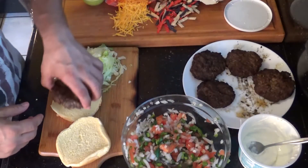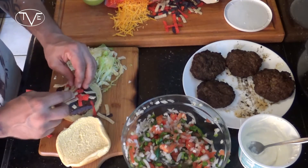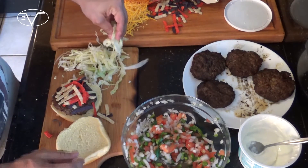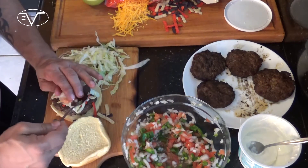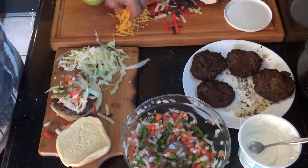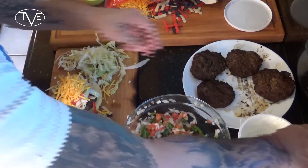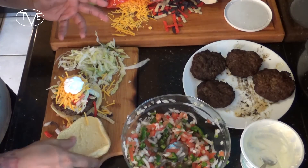We're all done on the grill and ready to put this one together. I'm going to take my burger patty, place it on my bun, then go ahead and take some of these tortilla strips and put that on there, take a little bit of lettuce, some of that fresh pico de gallo I made, top that with a little — okay, a lot of — shredded cheese, and then some sour cream. And there you go, my taco burger's done.